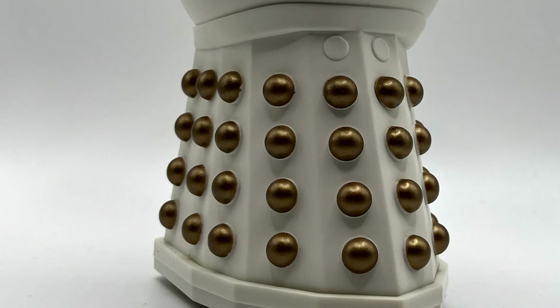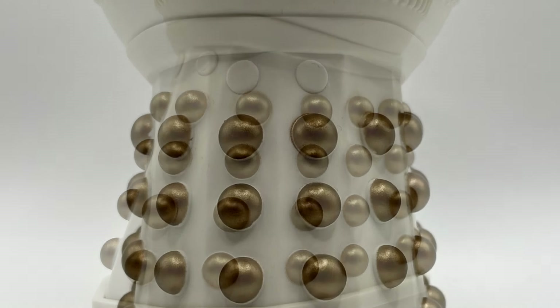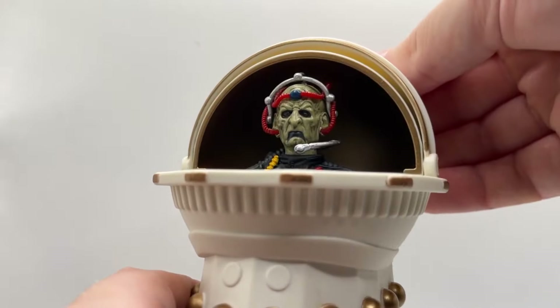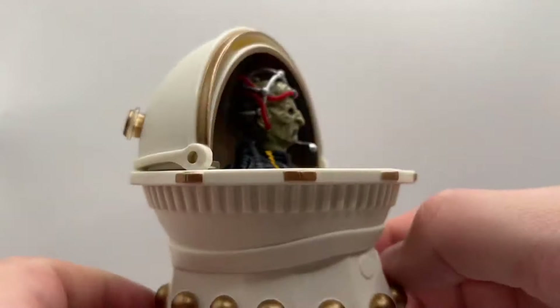Moving on to Davros's skirt, you can see the gold hemispheres are painted nicely, however unlike all the other imperial Dalek props he has two additional circular pieces on the front two panels. In terms of articulation, the dome raises up above Davros's head and there are the usual three wheels on the base so that he can move forwards, backwards and rotate 360 degrees.